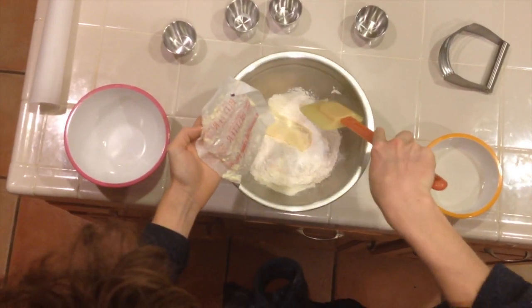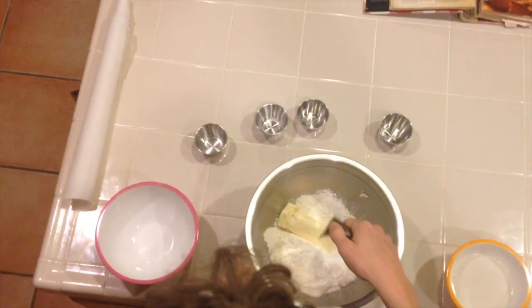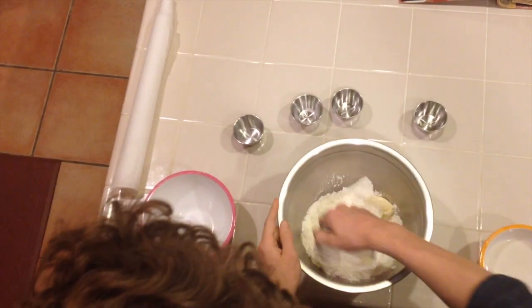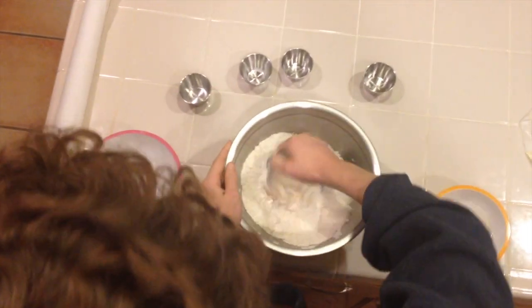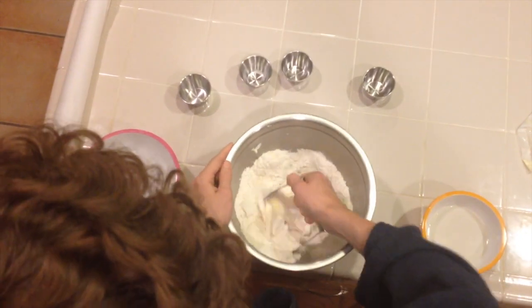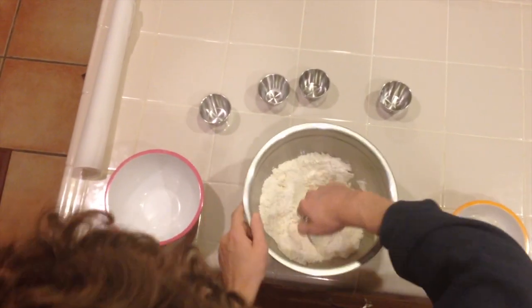I also didn't mix the ingredients yet. Our One Take Wonder isn't going very well, but the show must go on. So you should have mixed your dry ingredients together before you added the butter, but it's not that important — I'll just do it now. Fuck it, we're doing it live. So you want to cut in the butter until the mixture resembles coarse breadcrumbs.